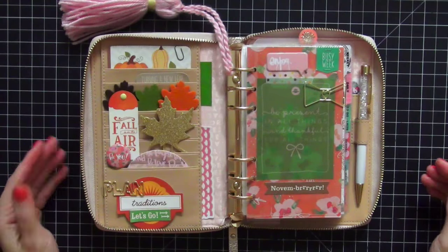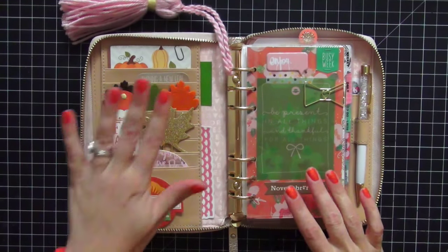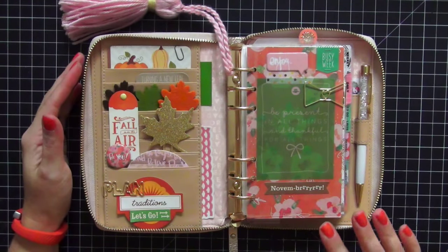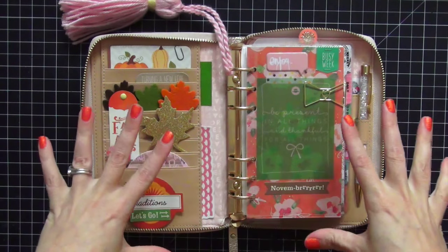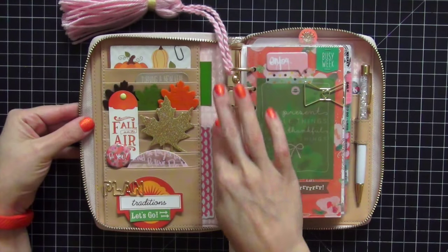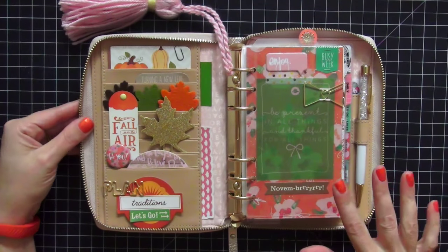This is what the planner looks like when you open it. I absolutely love the way it came out. I tried to use some traditional colors like brown, green, and oranges for Thanksgiving and fall, but I also wanted to use non-traditional colors like pink. I figured the pink would incorporate really well with the Thanksgiving and fall colors because of the interior of the rose gold, which is pink.